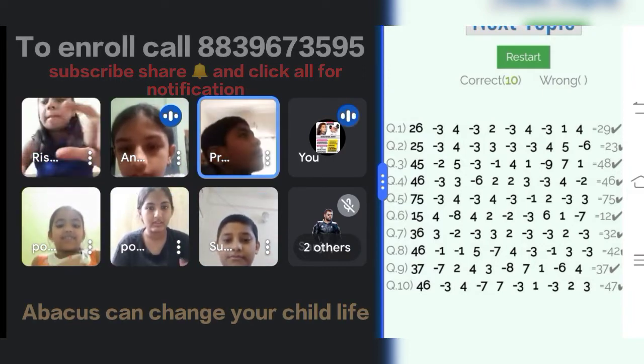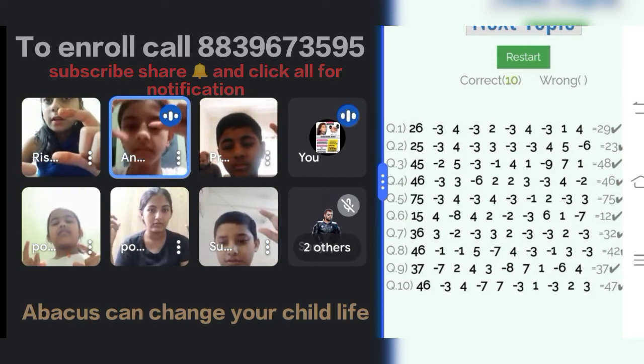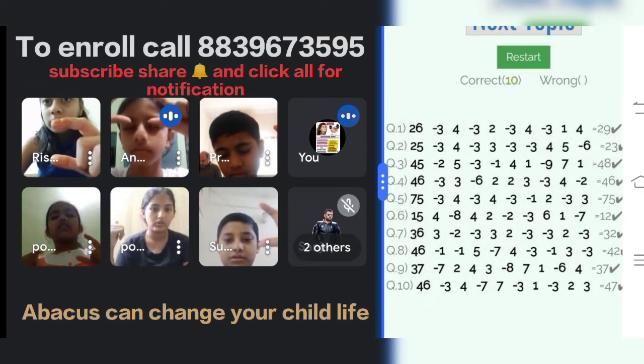Next question. 15, plus 4, minus 8, plus 4, plus 2, minus 2, minus 3, plus 6, plus 1, minus 7. Answer is?